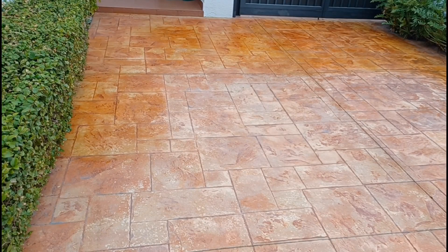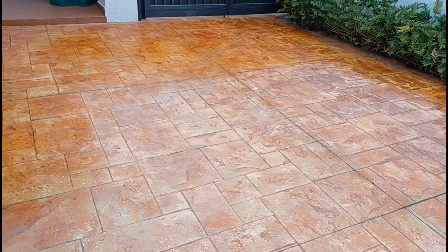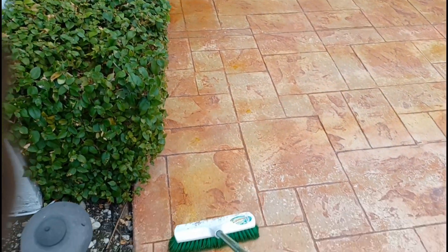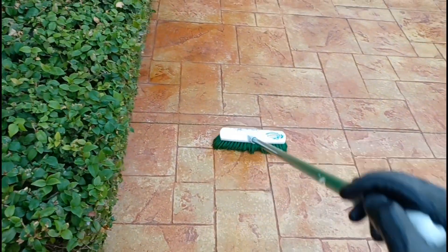This area has been freshly sprayed and we use the brush to go ahead and spread it around in a very thin amount. We'll let it sit for about four hours to get a good reaction. Colors may vary depending on what kind of concrete you have - on this one, some areas are darker than others.